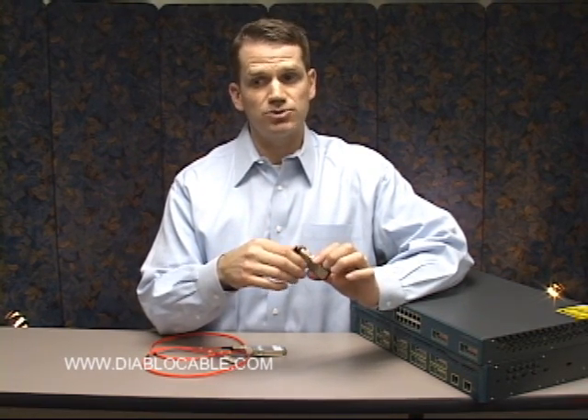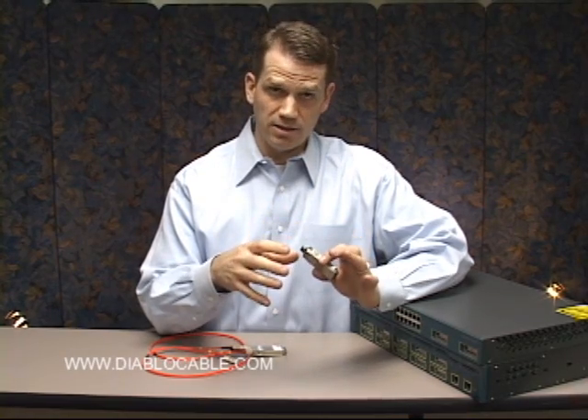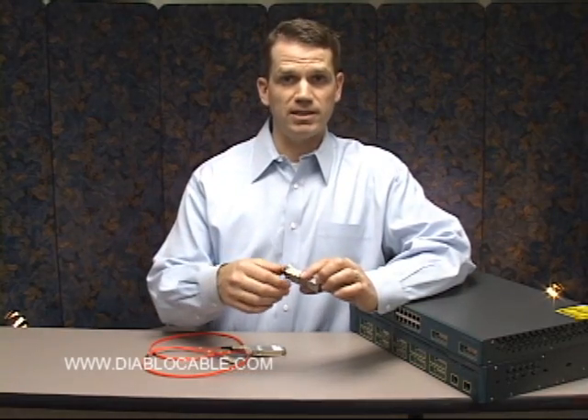It can go distances ranging from 1,804 feet using 62.5 micron fiber multi-mode duplex, all the way up to 6.2 miles using 9 micron single-mode duplex fiber.